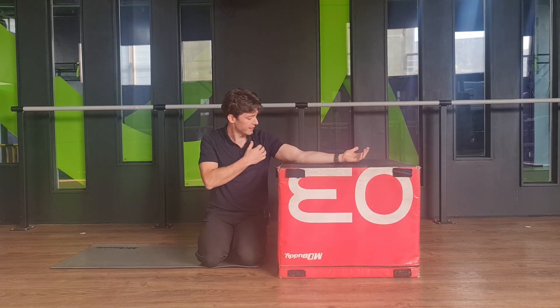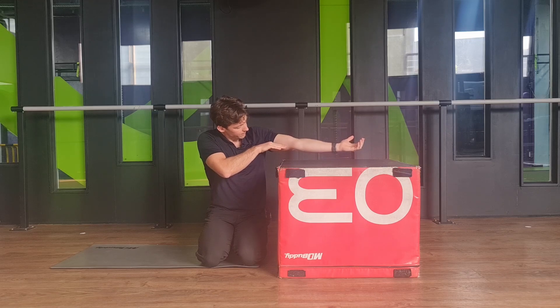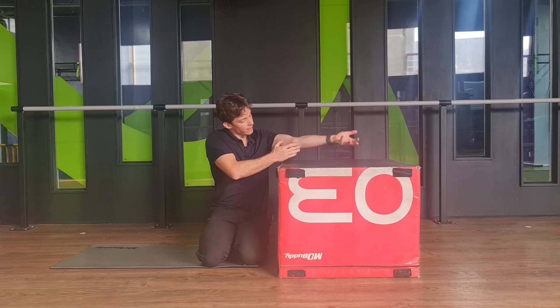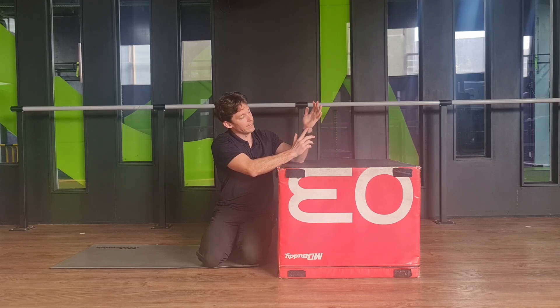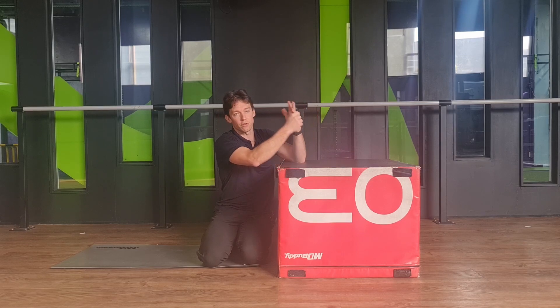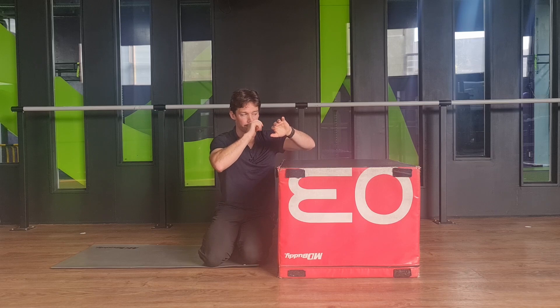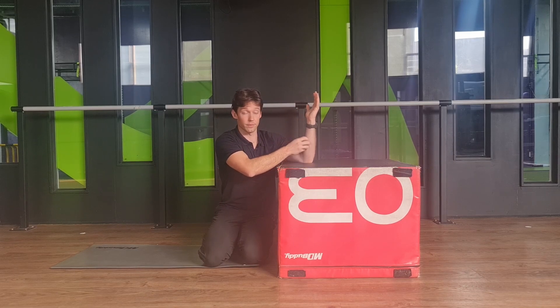With our ulnar nerve, it comes down into here into this intermuscular septum, slides under the inside of the elbow, and then underneath the flexor carpi ulnaris, slides into the hand through Guyon's tunnel underneath the hook of hamate. It gives strength into these two fingers for your grip. So you might be feeling symptoms through here or through here.